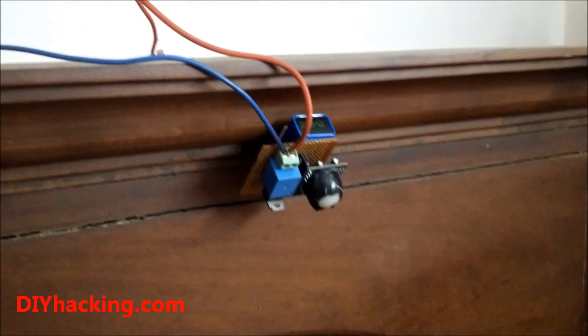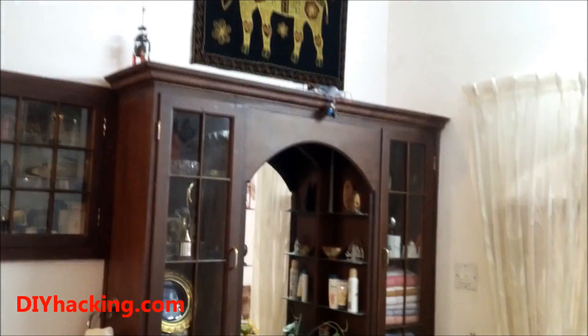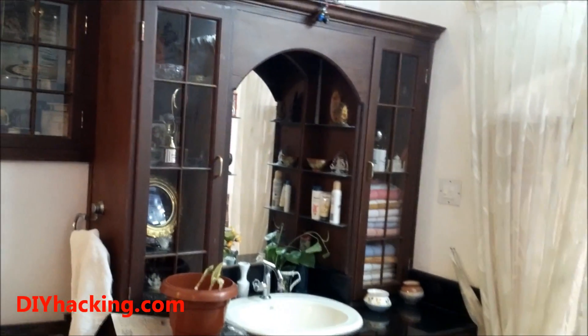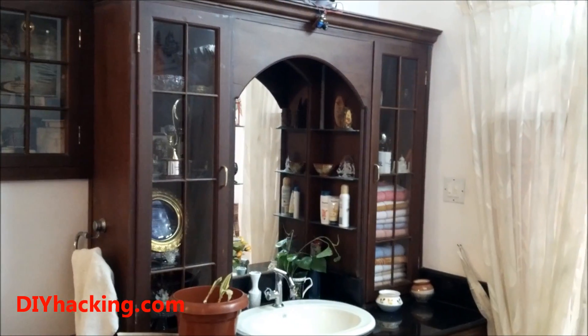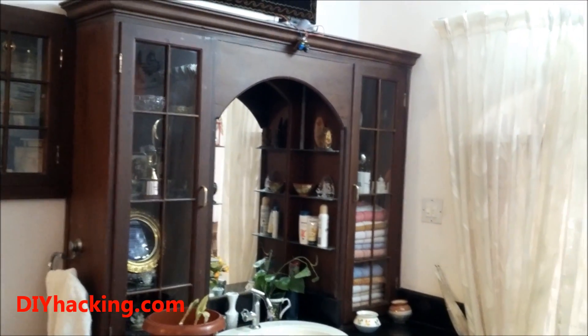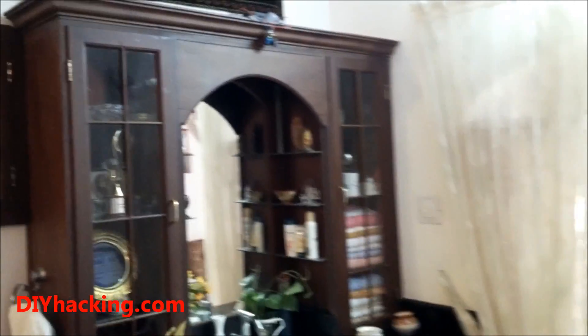I'll just show it in action. You can see the PIR motion sensor on top of the dressing table. I've installed it there so that when someone comes to access something from the dressing table it automatically detects the person and switches the lights on, so that the person doesn't need to use the switch to turn the lights on and off.